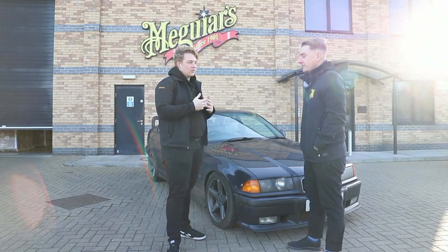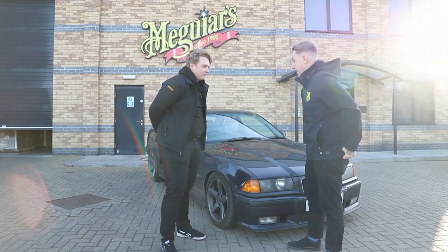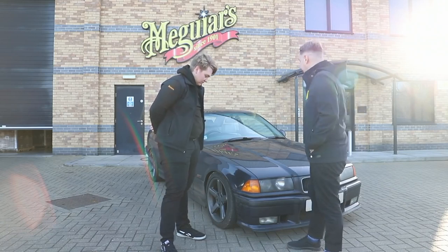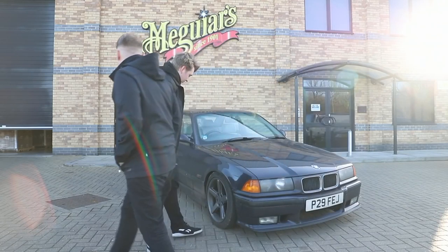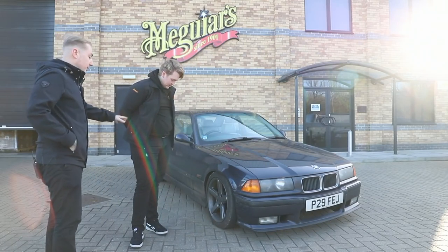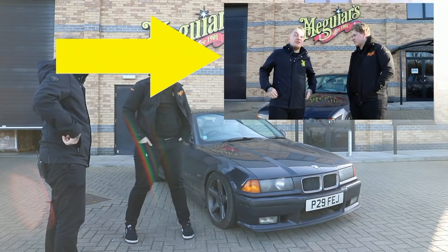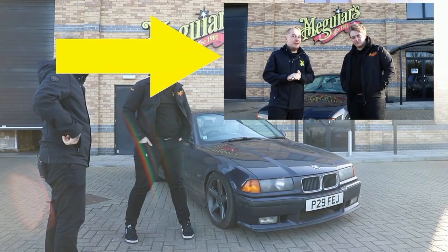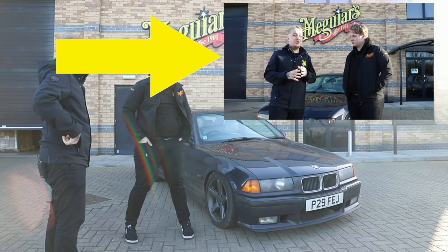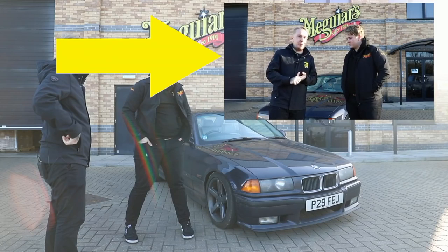What would be the first thing we would do when detailing a car? Assessing the situation — looking at what needs to be done. We can clearly see that the car is very dirty. The wheels need doing, there's a lot of grime and dirt along the bottom of the seals and the bumpers. We're really covering the basics here. If you're well into your detailing and know the basics of car care, maybe it's not the video for you. But if you're new to this, new to Meguiar's, new to our process and products, this is going to be a great introduction to our different shampoos, different processes, and things like the two bucket method and grit guard.